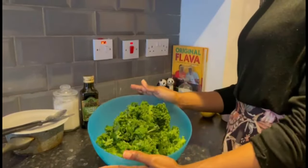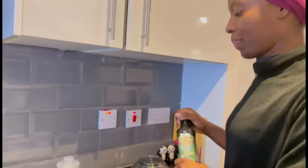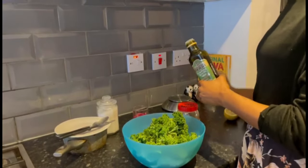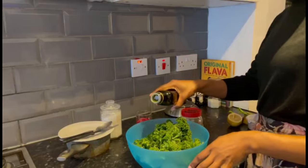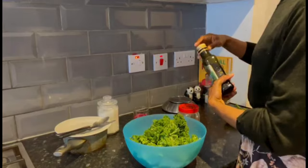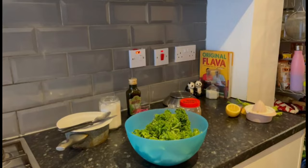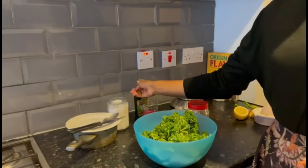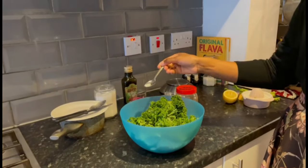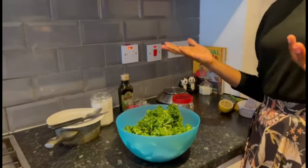Now I'm going to show you a technique on how to make the kale taste yummy. You're going to use extra virgin olive oil — just drizzle some on it. Then the sea salt — start off with about half a teaspoon. Start there, and if you want to add more you can do so.